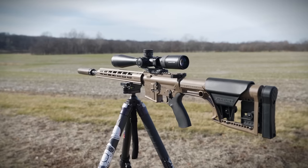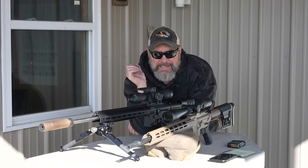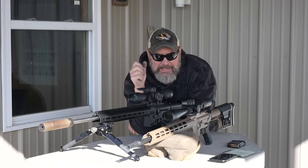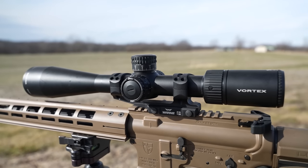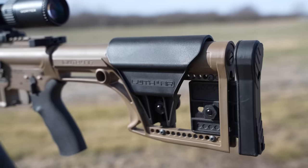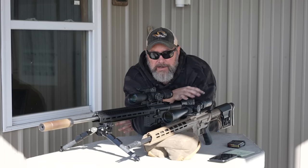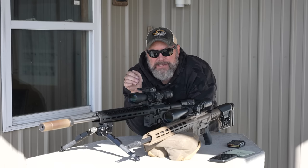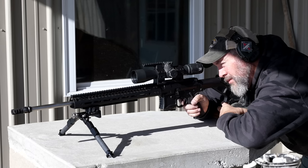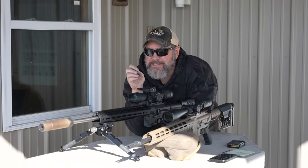Over here in flat dark earth we've got a complete build from Alexander Arms chambered in 6.5 Grendel — so you could call this a 6.5 Grendel versus 6 ARC test. Same suppressor, same bipod, a Warne one-piece mount, a Vortex Viper PST 5-25x optic, and a Luth-AR stock with plenty of adjustability. I've had this rifle for more than a year — Grendel is a huge favorite of mine.